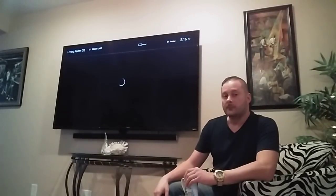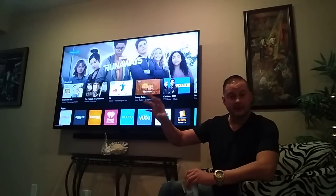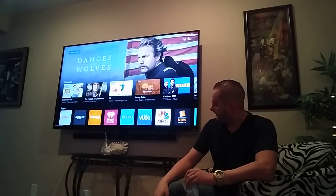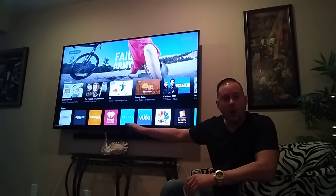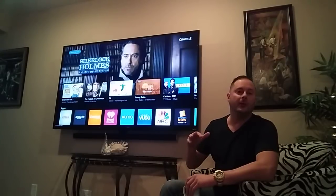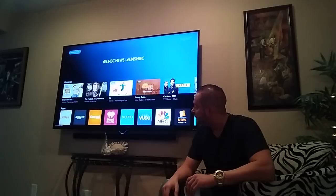Let me demonstrate. Alexa, turn on the VZ070. [TV turns on] My voice communicated with Alexa, she sent the signal through the internet to the RM Pro, which knew which infrared code to send and fired it to the TV from the back of the room. Now let's turn on the soundbar. Alexa, turn on the soundbar. [Soundbar turns on] The soundbar has very small dim status lights off to the left — it is on. Now let me turn both off. Alexa, turn off the VZ070. [TV off] Alexa, turn off the soundbar. [Soundbar off]